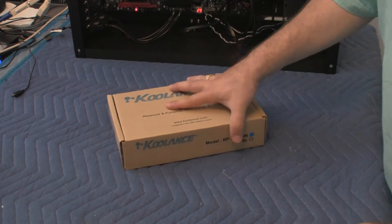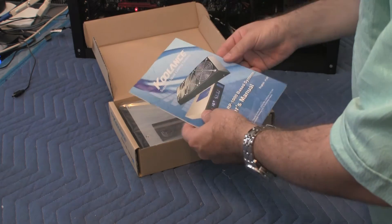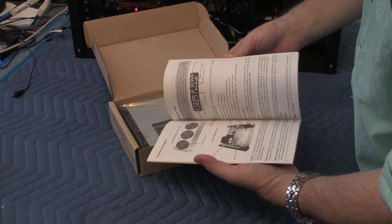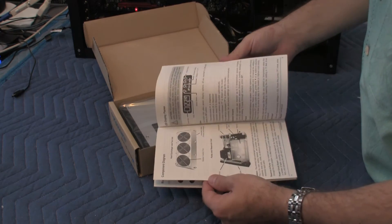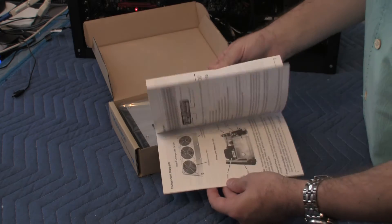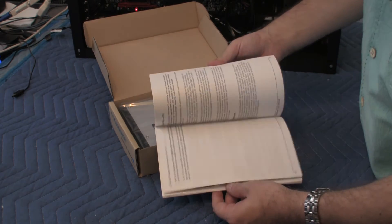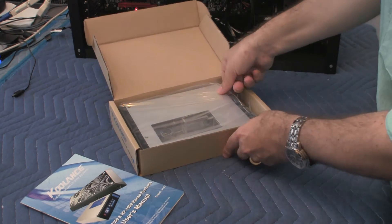So let's open it up and see what's inside. There's a document here, a user's manual on how to use it, all the different tools you need, and how to connect it, and so on. Very useful manual. And here's the actual unit.